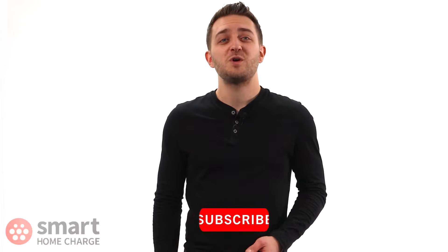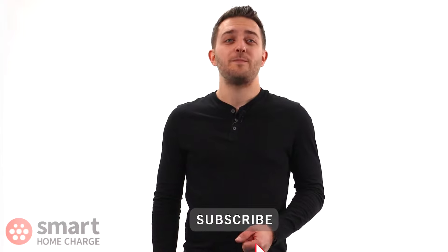By the way, we have plenty of other product reviews on the way, so to make sure you don't miss them, hit that subscribe button down below. Now, let's get on with the video.